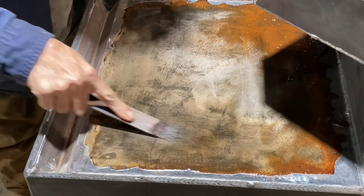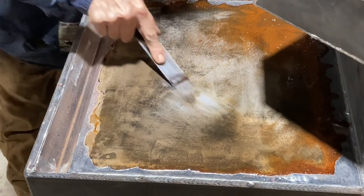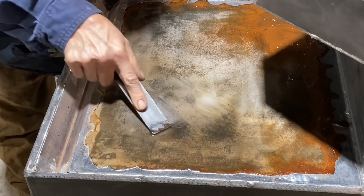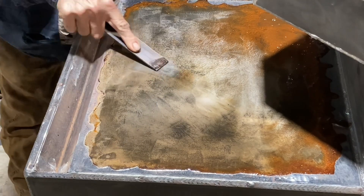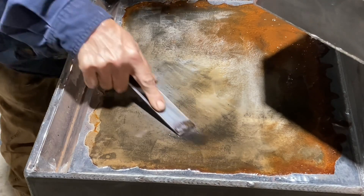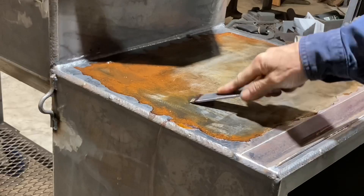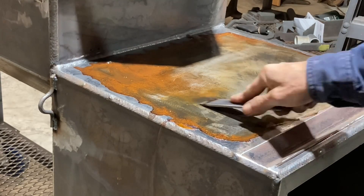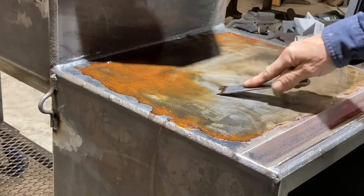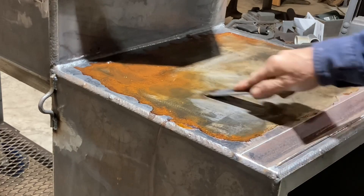I'm just scraping away at it a little bit right here. After a few hours you can kind of see a top coat of it start to come off. I'm just scraping it and trying to keep the vinegar over to the sides. It's coming off there pretty good — I keep losing it on this side because it's wanting to go towards the back.